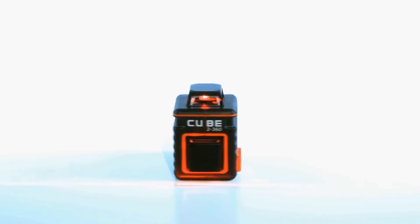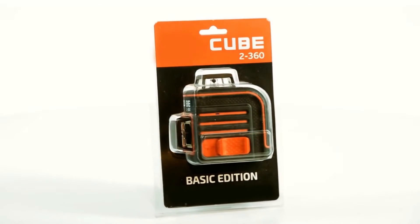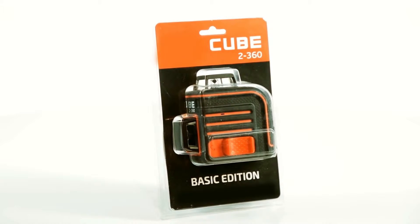The Cube 2360 has up to a 230-foot range. The Adir Pro Cube 2360 is available in four editions. The basic edition is the most minimal, including the laser level, batteries, and a user's manual.